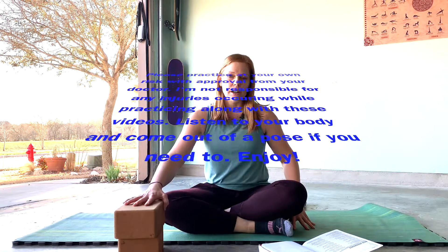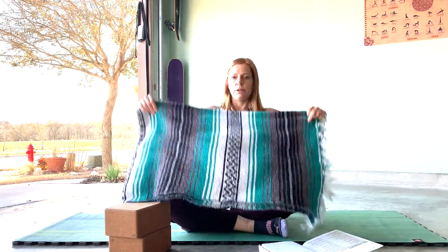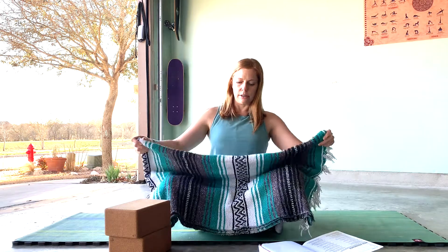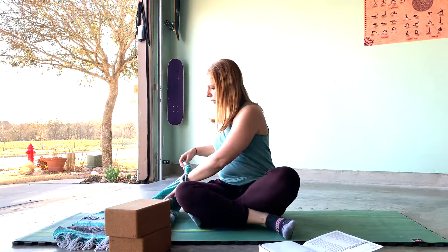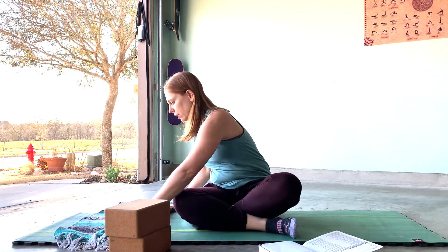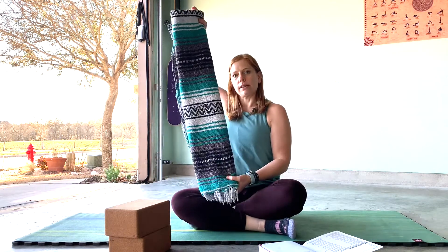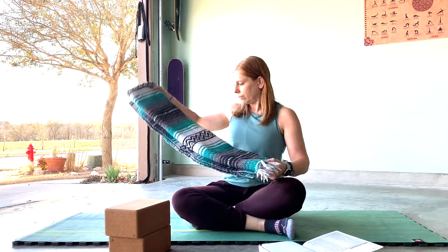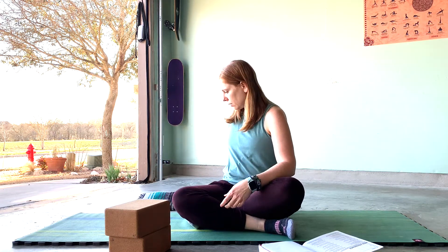You'll need two blocks for this practice. Get a blanket and open it up. You want to make like a long skinny enchilada. I just unfolded it twice — you may want to unfold it three times depending on how big your blanket is, and then fold it in thirds so that you end up with a long skinny blanket. Set that to the side for now.